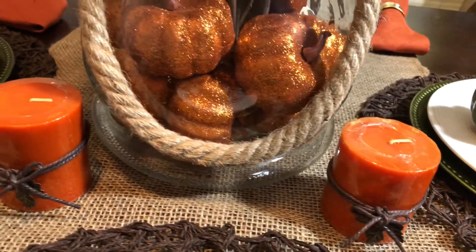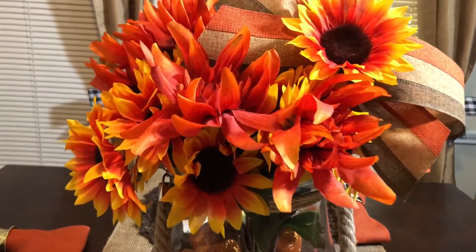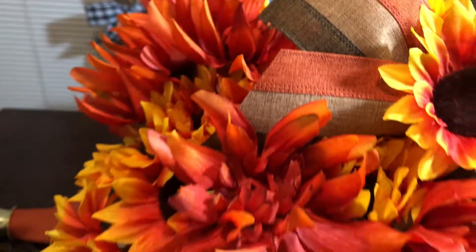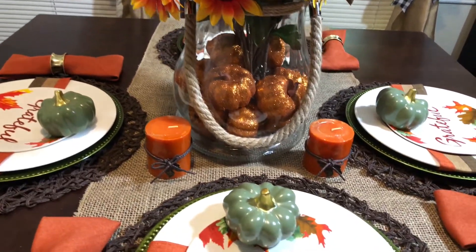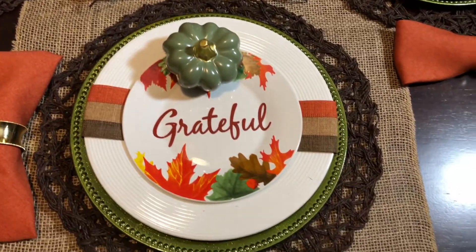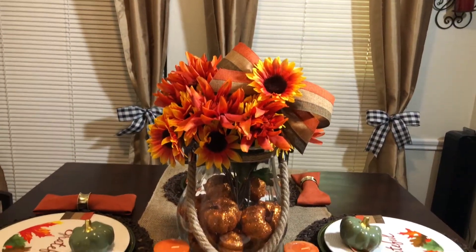Bow Wednesday is the series on the channel that takes place every Wednesday where we make bows. Up until this point we've only made bows on the easy bow maker, but beginning tomorrow, October 23rd, that's all going to change. We're going to begin making bows with the pro bow, the hand bow, the bow dabber, and even a few hand-tied bows, because I realized some people do not want to purchase the various bow makers available on the market.